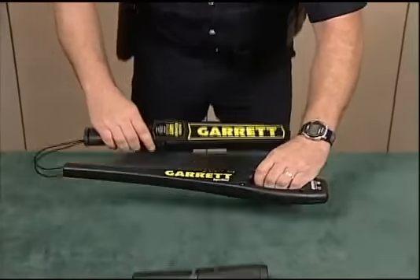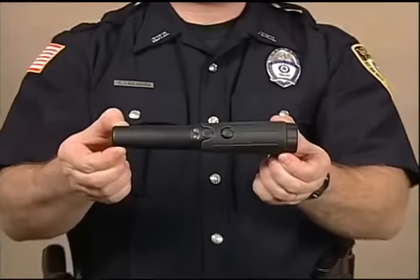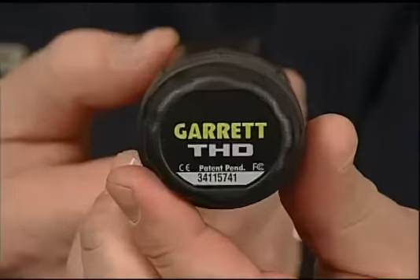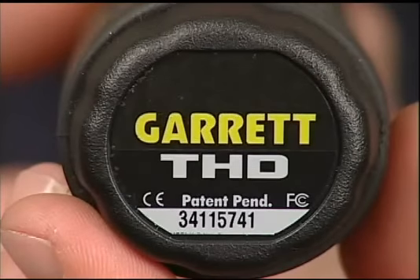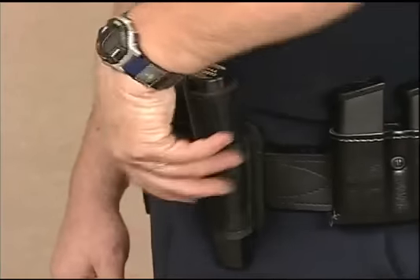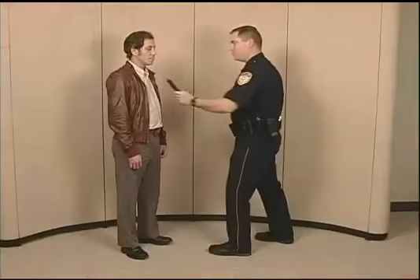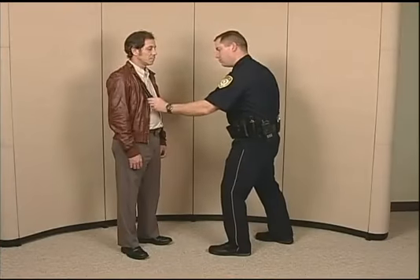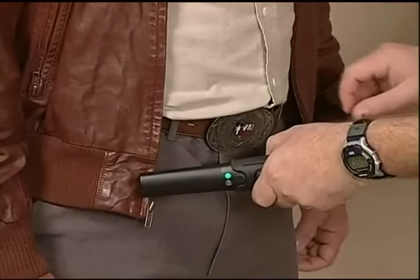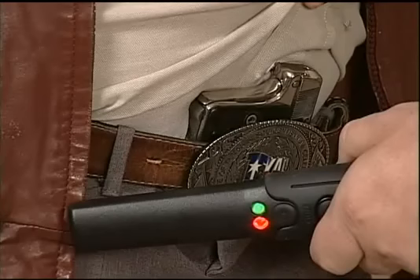Joining the Super Scanner and Super Wand in Garrett's Metal Detector Arsenal is a new product, the Tactical Handheld Detector, known by its initials as the THD. Policemen ask for a highly sensitive and fully automatic detector, small enough to wear on a utility belt, yet easy to use in detecting weapons without touching the suspect and exposing their hands to hypodermic needles. Garrett has provided the new THD as the answer to their requests.